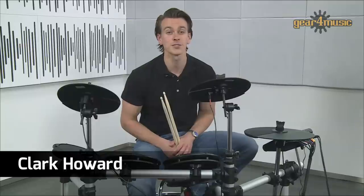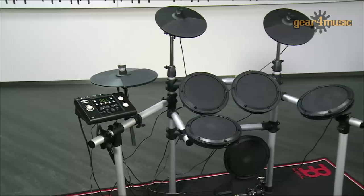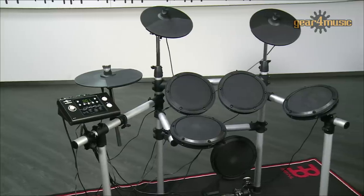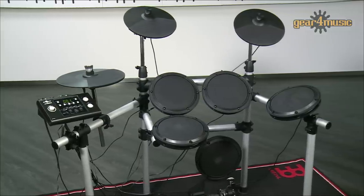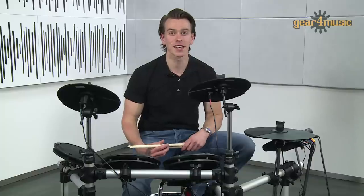Hi, I'm Clark. I'm here today to take a look at this 504 electronic drum kit by Gear4Music. As a gigging drummer and teacher, I'm a big fan of electronic drum kits for their versatility and as a great learning and practice tool for both new and advancing players. So let's take a look around the kit.